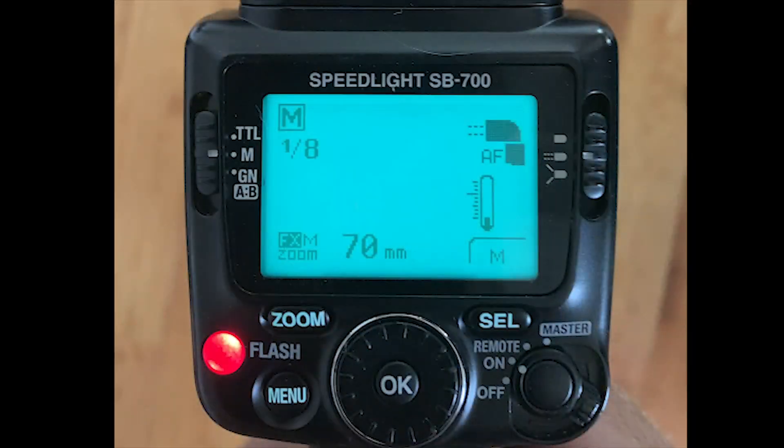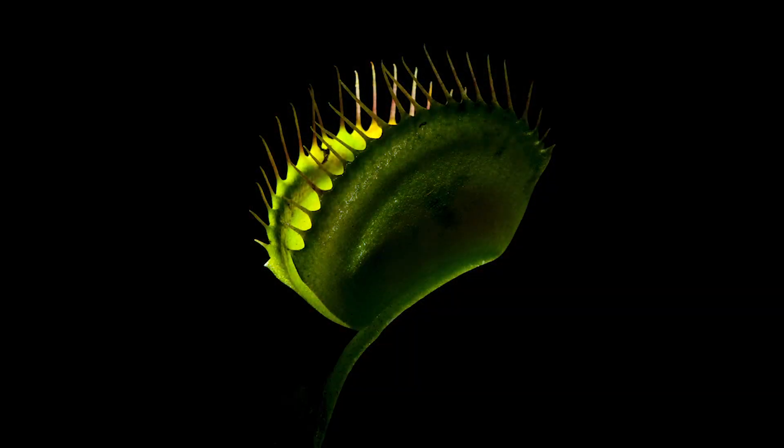The camera's exposure is always set for the background of your image. That is the absolute easiest way to think about and remember exactly what you're supposed to do with your camera when shooting flash. For the flash itself, we set a separate exposure for the subject. We have two ways of going about that — just like in our cameras — there's manual exposure and there's exposure compensation. We're going to use manual exposure when working with a relatively static subject. If whatever you're photographing is not really moving around, you can take your time and shoot in manual.